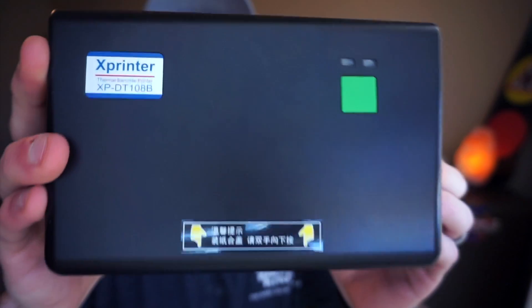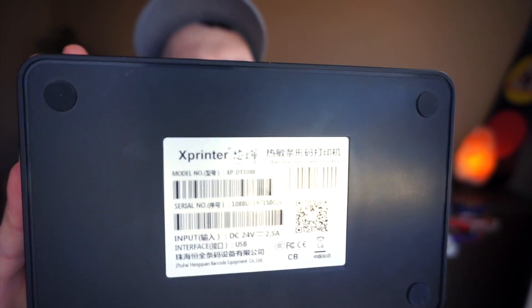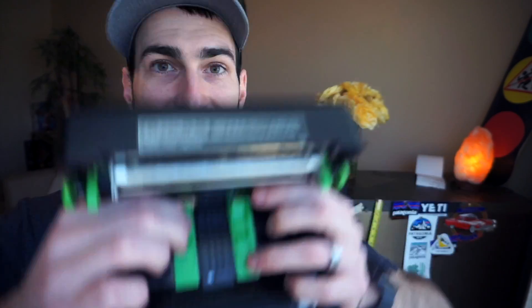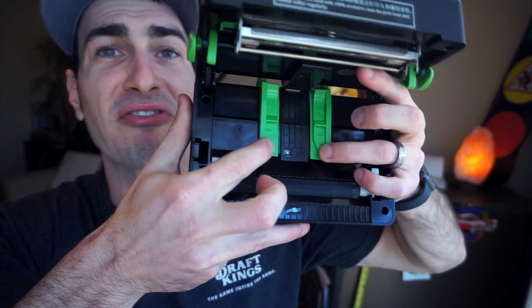Now for the bad. First and foremost, it's made in China. Right on the front of the instructions and the bottom of the printer everything is in Chinese — it came from Zhuhai Hengkwan Barcode Equipment Co. You can tell the build quality isn't high just by looking at the plastic; look at the flex in the guides there. You're not really going to be flexing the guides, but it's just not the greatest quality.